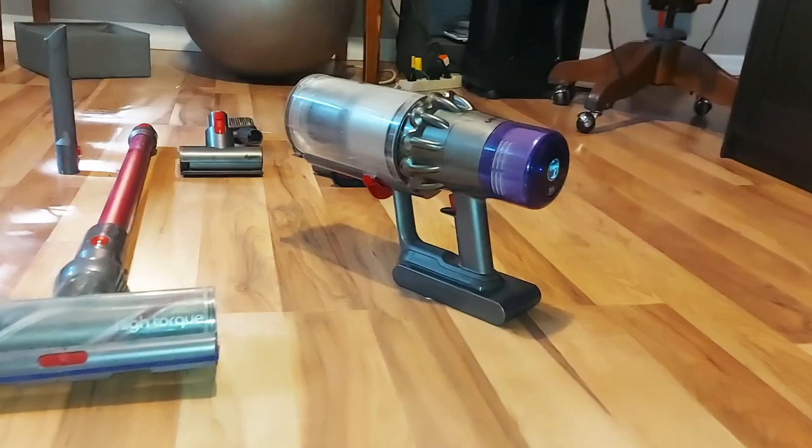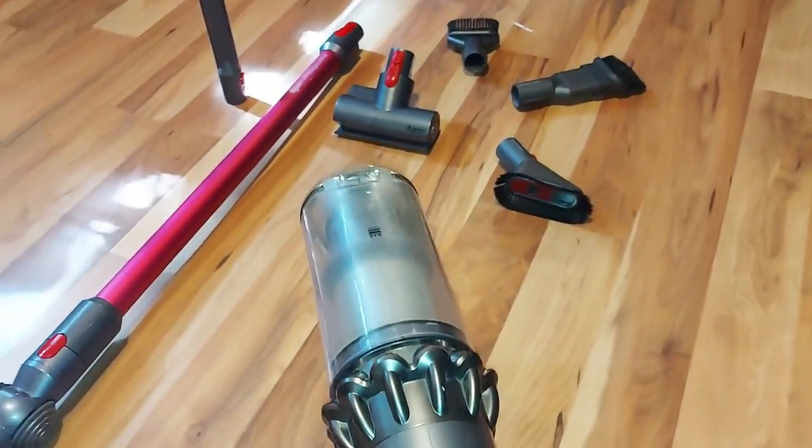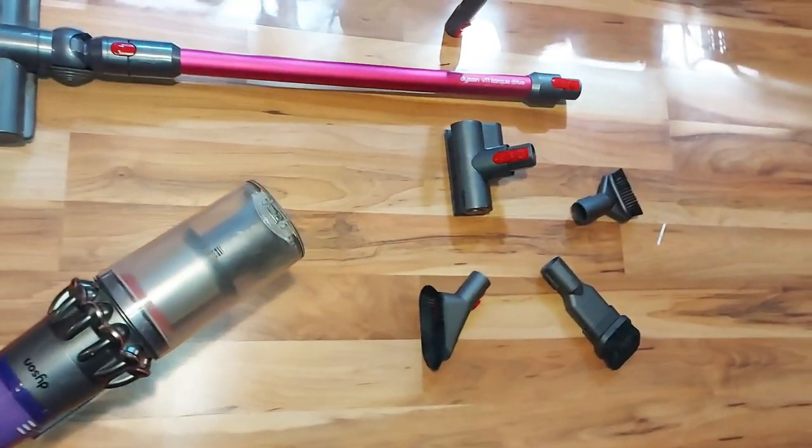It's great that it has all the flexibility and all these different attachments, but I probably only use half of them. They do the job just great and the other ones aren't really necessary — it's kind of overkill.